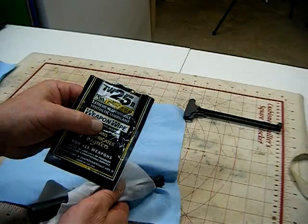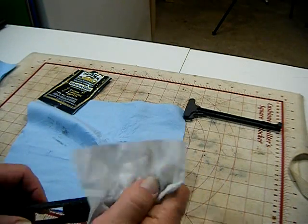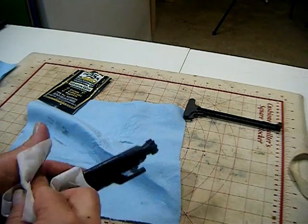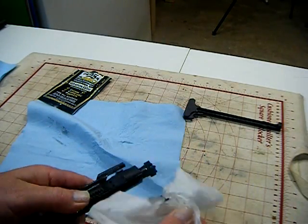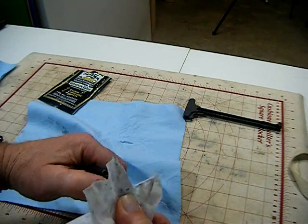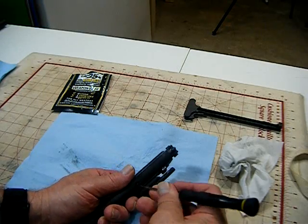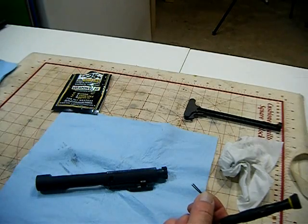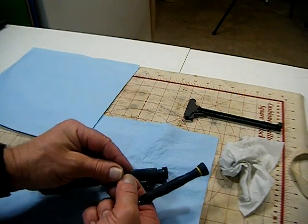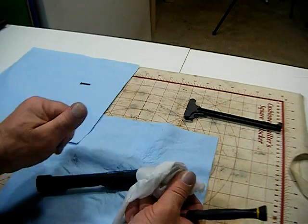Now these are the TW25B weapon wipes. I'm just gonna go ahead and wipe it down with that, get all the excess oil off before I tear it apart. It also helps get some of the grunge off. You can use these just to clean the outside of your bolt carrier. Milcom also has their own video on it. Now I'll get a little screwdriver here, pull out our pin — I like to put these parts out separate so I don't lose them — and wipe that off.